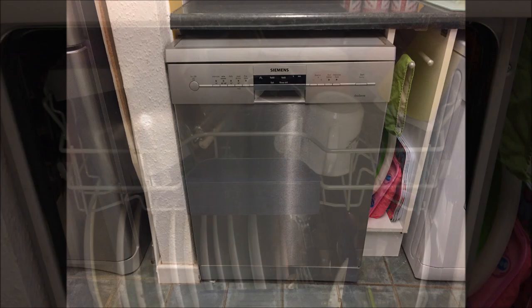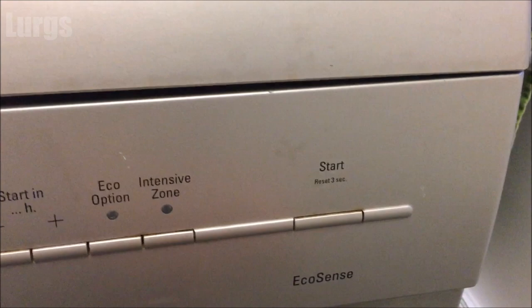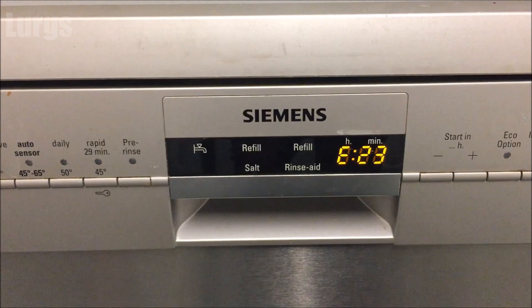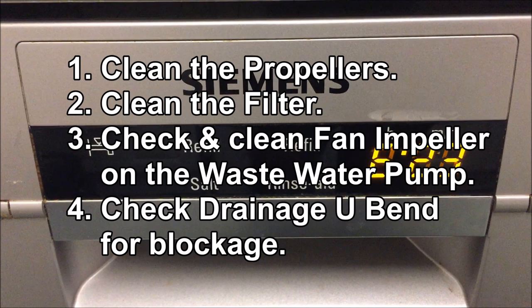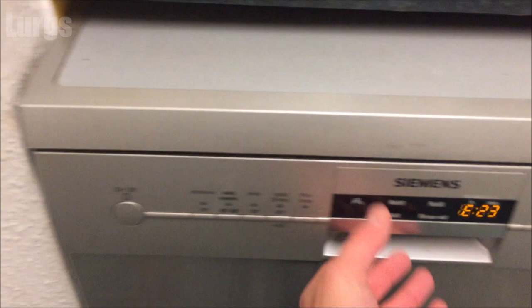Hello guys and girls. Today my Siemens Bosch dishwasher has decided to break with error code E23. I'm going to switch it on and press the Start button — code E23. What I'm going to take you through is cleaning the propellers, cleaning the filter, checking and cleaning the fan impeller on the wastewater pump, and checking the drainage U-bend for blockage.